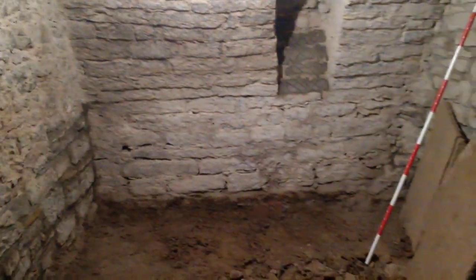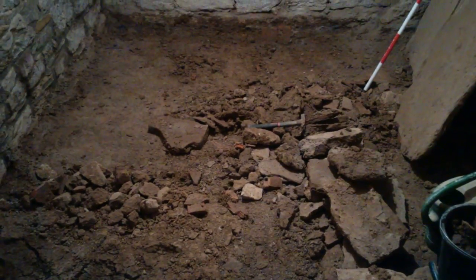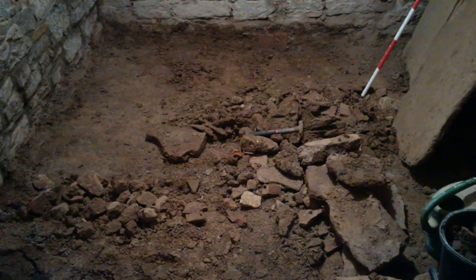We'll plaster bits and pieces of the ceiling as well, just to clean it up and make it look nicer. But the floor looks like a complete mess right now.